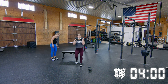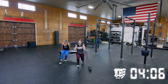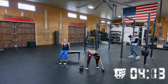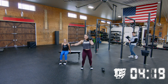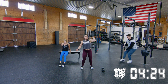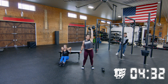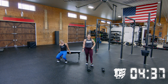Good job on those 10 chair dips. Remember: the closer you bring your heels in, the easier it will be — you'll have more weight on your feet. If you're struggling to get through all 10, you still want to work on that tricep strength. You can bring your feet out a little more to make it more challenging, or even straighten them so you're just resting on your heels.